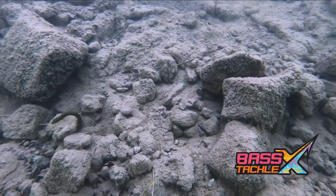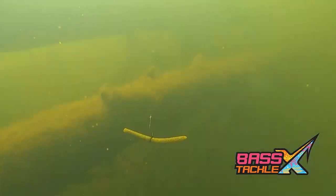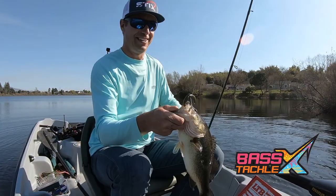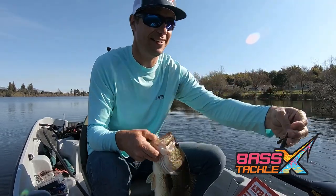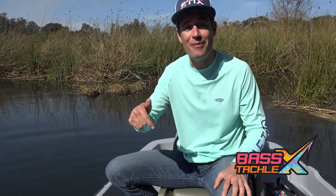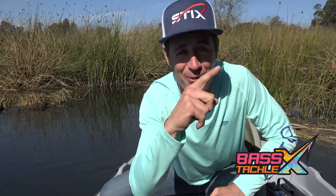When it comes to finesse techniques, understanding the different rigging options to fit the conditions you're fishing is a huge key to help you continuously adapt and keep catching fish. Having the terminal tackle for the Wacky Rig and the Neko Rig are keys to being prepared. I hope this video helps you put more fish in the boat this season. If you like these videos, make sure you leave a comment below — I love hearing from you guys. I'm Travis Moran and I'll catch you out on the water.